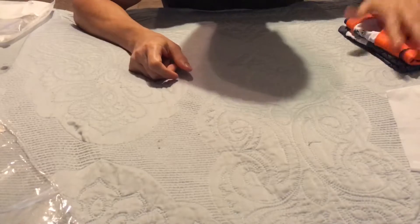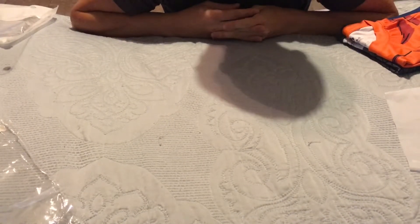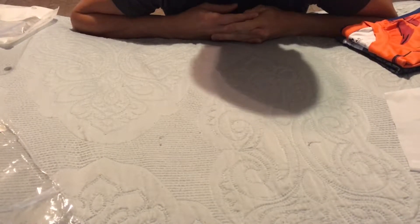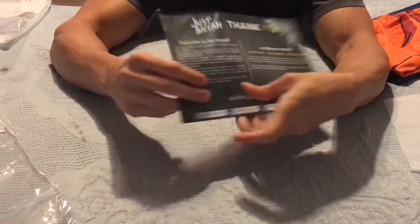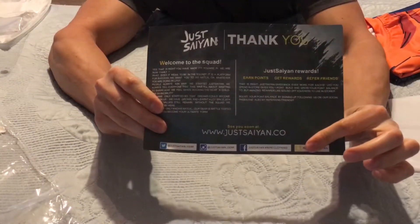Thanks for watching. If you want to get one of these awesome shirts, pants, or hats — he's now coming out with hats and some other stuff — if you use my discount code XTREME, you get a discount on your order. Make sure you pick these up. See ya.